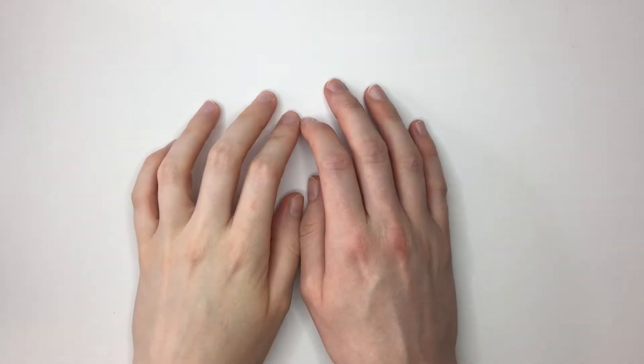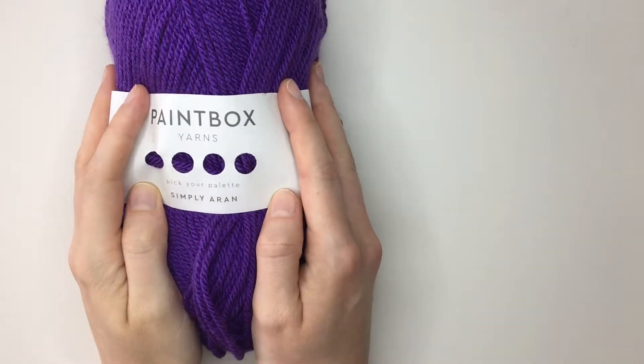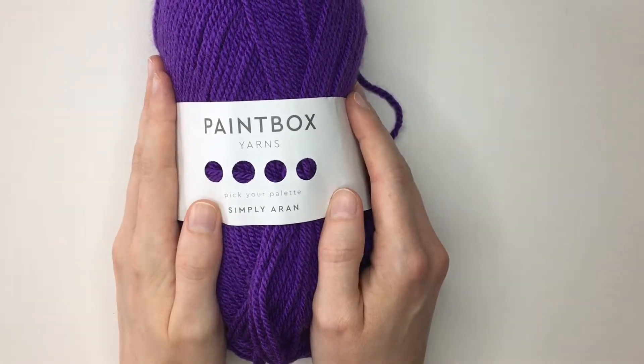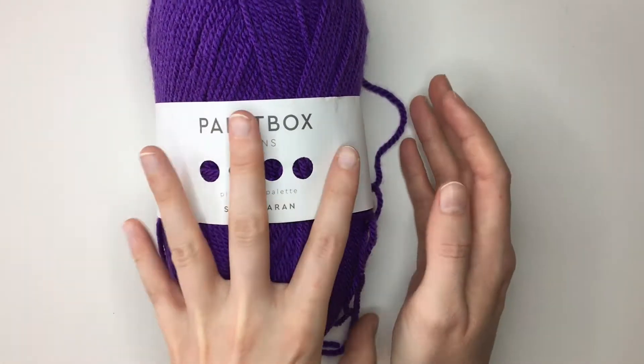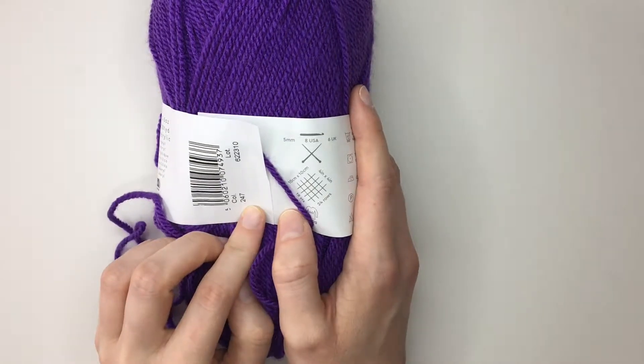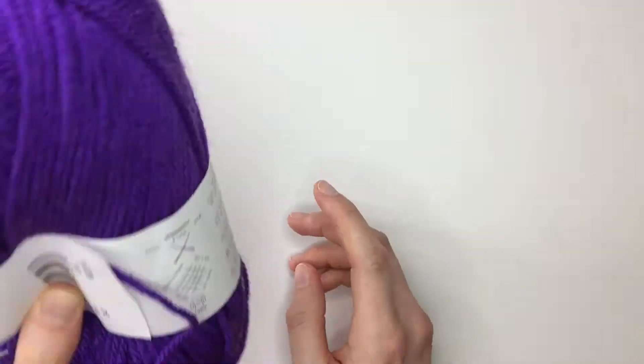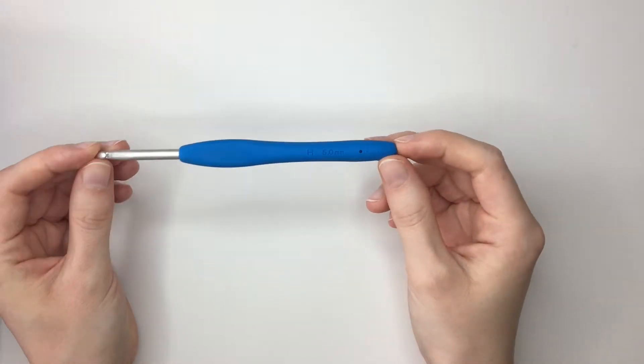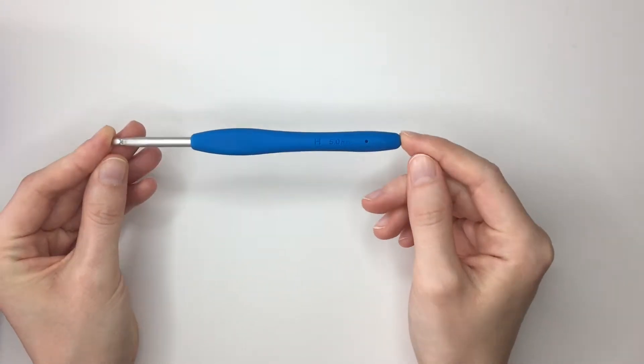For today's tutorial I'm going to be using this Paintbox Simply Aran yarn. You can get this from lookcast.com and I'll put a link in the description for this video. This is colour 247 which I believe is pansy purple. I'm also going to be using a 5mm hook and again I'll put a link in the description for where you can find these hooks.